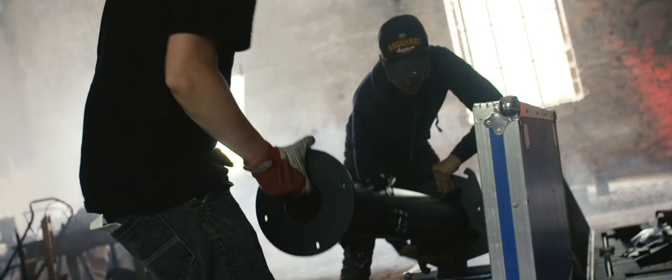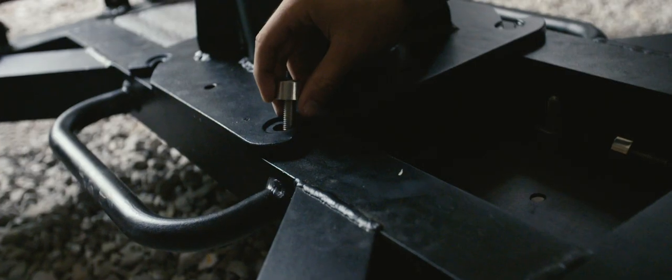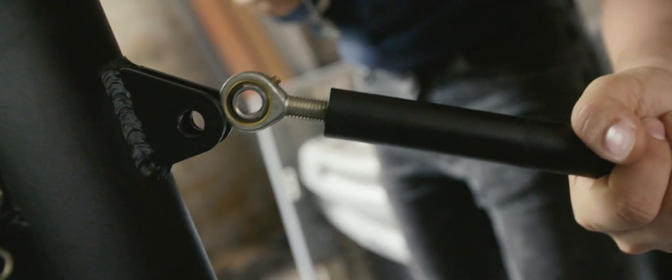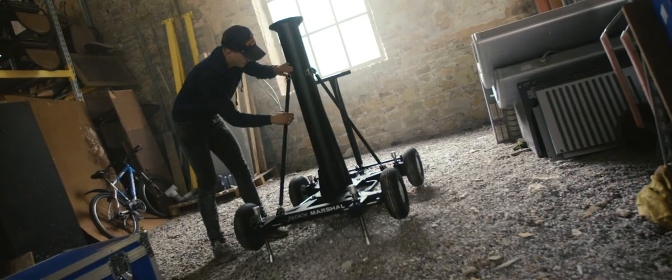Place the central column at the center of the dolly and secure it. Attach the column supporting rod — put one end at the base of the dolly and fix the other end onto the column.